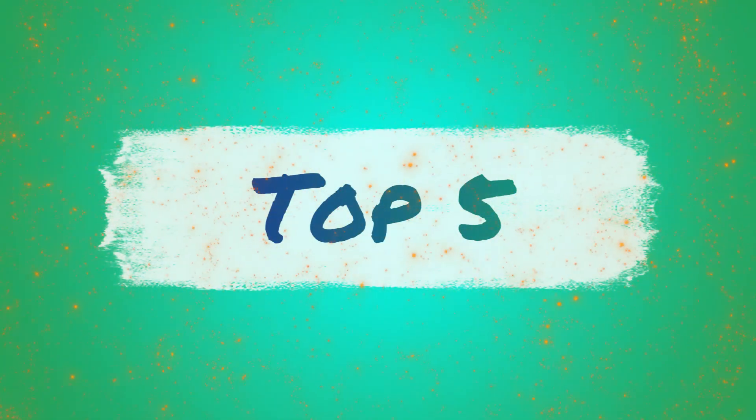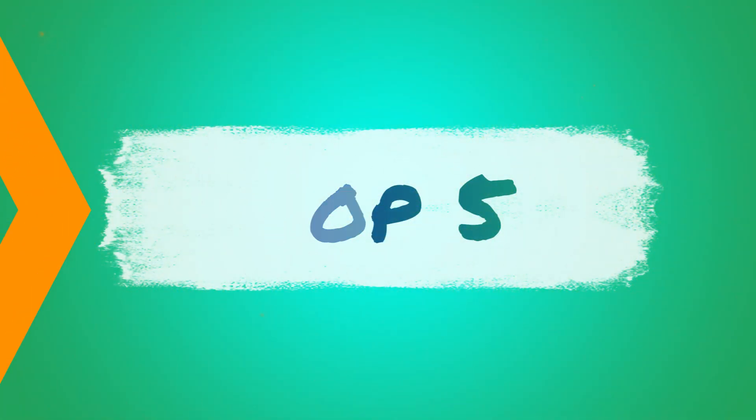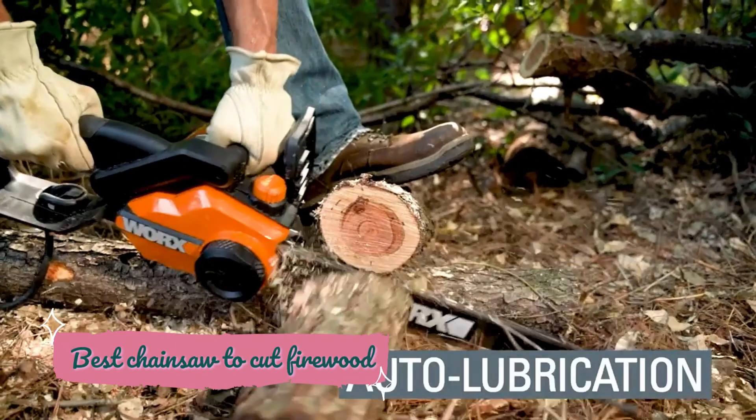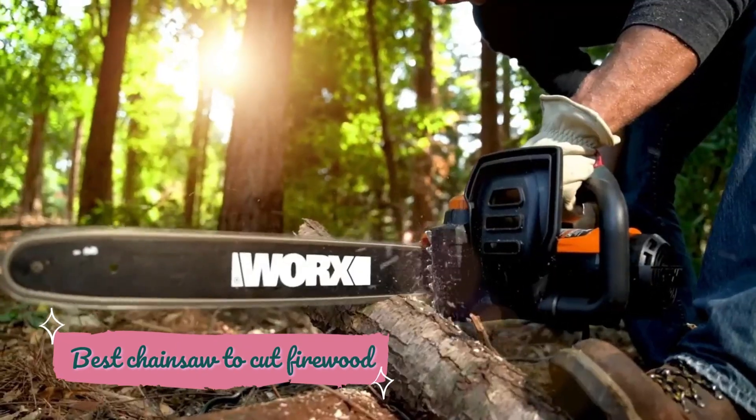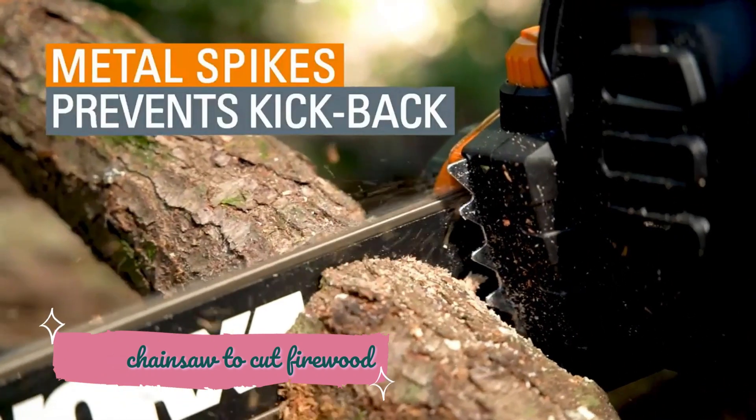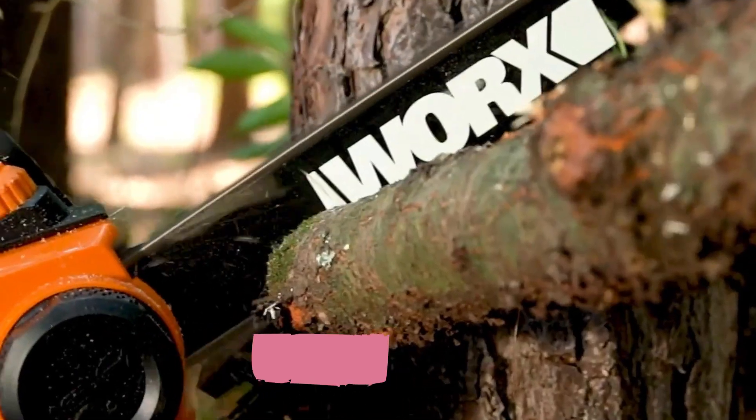There might be a lot of best firewood chainsaws out there, but a lot of them can tear down bigger logs and may even hurt you and the people around you. To avoid these cases, our logging pros tested a few chainsaw models to ensure they are up for the task and to keep your firewood cutting easier and safer.